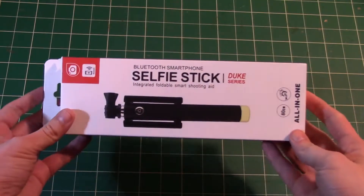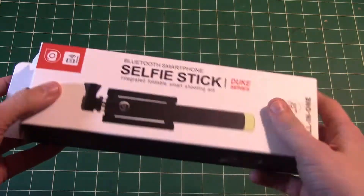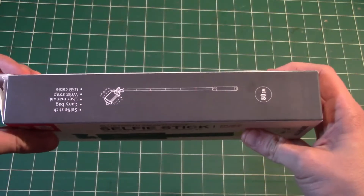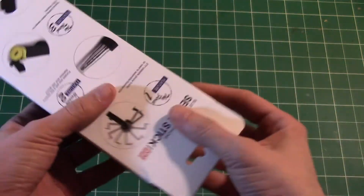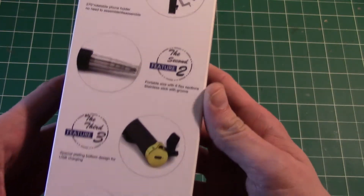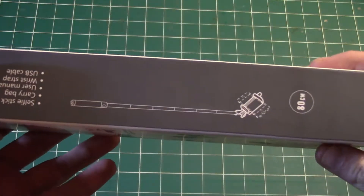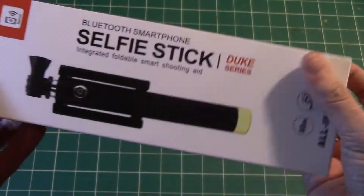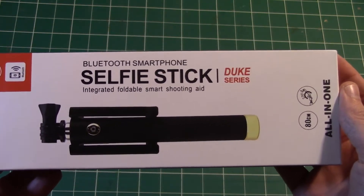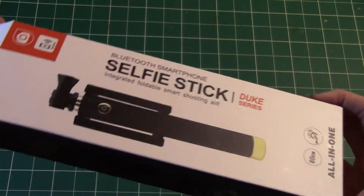Alright, so let's take a look at this thing. We've got really nice packaging here — I'm really satisfied. It's a very smooth, kind of platinum paper and it just feels great. It's very nicely decorated, everything very informative, all the information is on here. Got a nice little picture of it on there. This is the Bluetooth smartphone selfie stick — it's the Duke series.